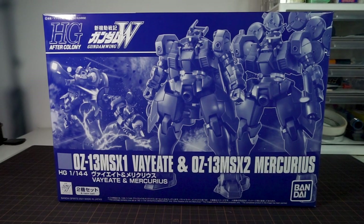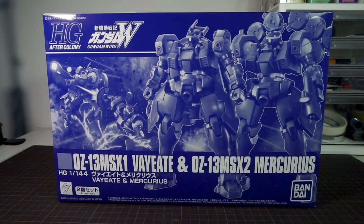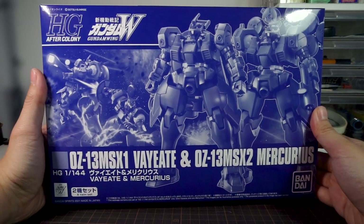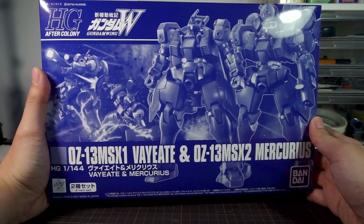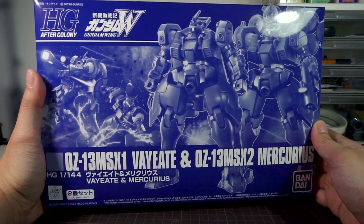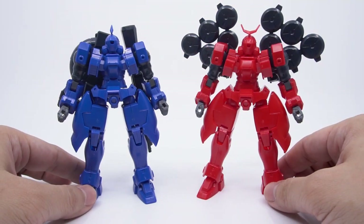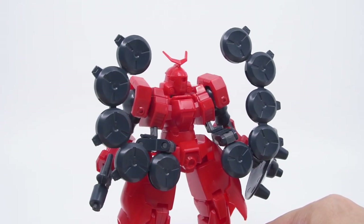While many fans have hoped for them to get an HG release ever since the Leo, people have mostly been cautiously reserved about that possibility, with many fans saying that V8 and Mercurius look kind of like the Leo, but they're not actually that similar, ruling out most of their hopes. And yet here we are, and actually they really did inherit the basic construction of the Leo kit. Also, there's a companion review of this video looking at the non-grade V8 and Mercurius, so make sure to go watch that too if you haven't already.